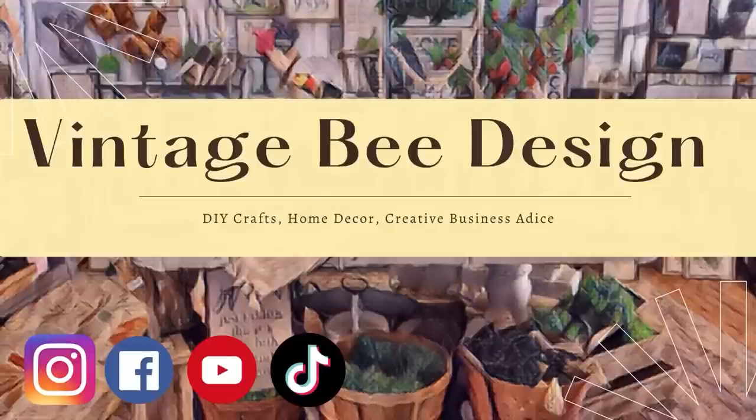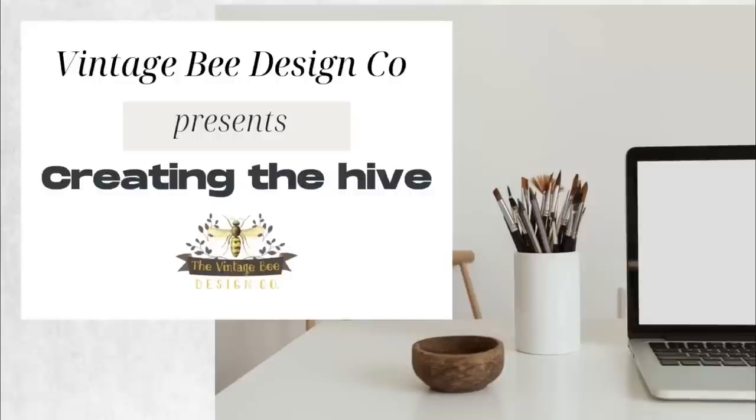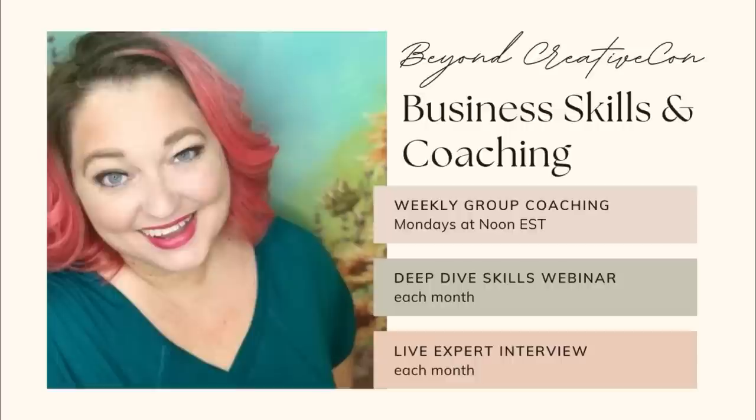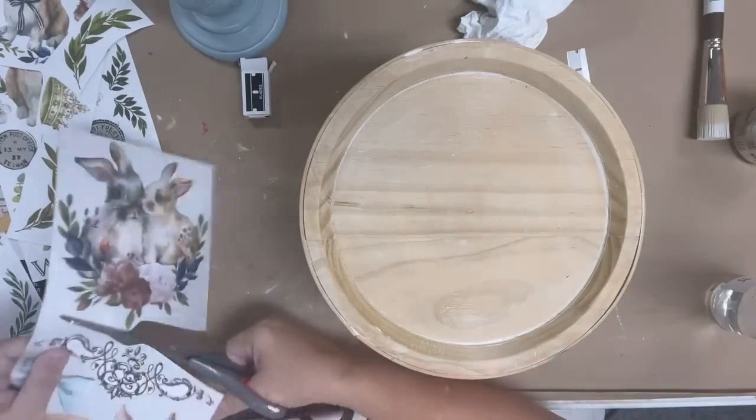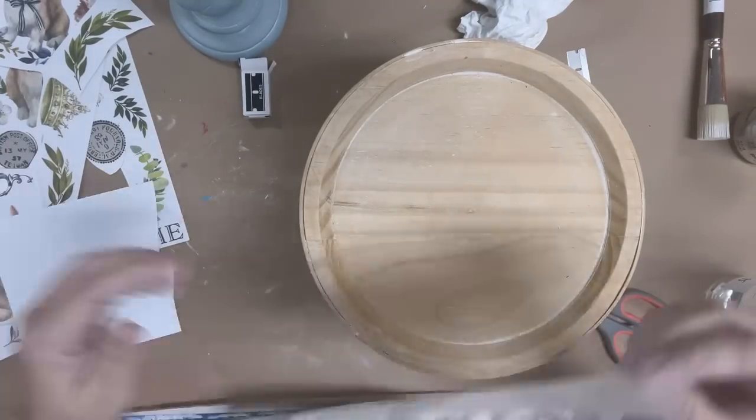Quick reminder: you can follow us on all social media at Vintage B Design. We have a community on Facebook called Creating the Hive, and I have just started a new coaching group — membership is only twenty dollars a month. There are lots of discounts and links in the description below.